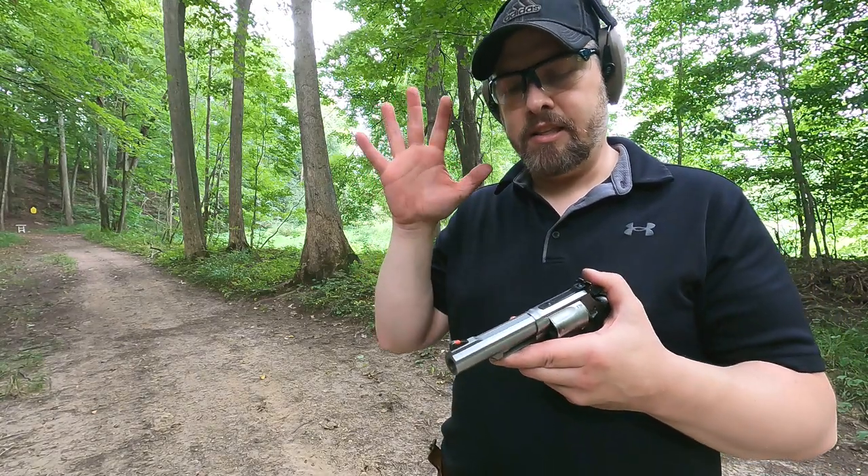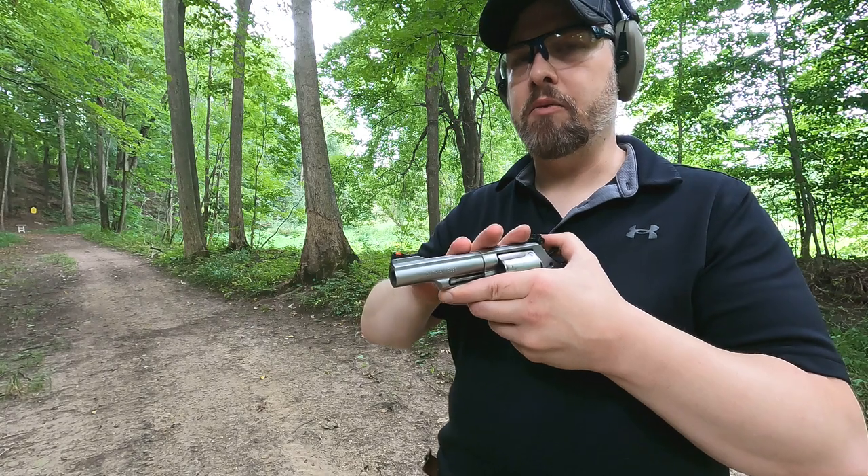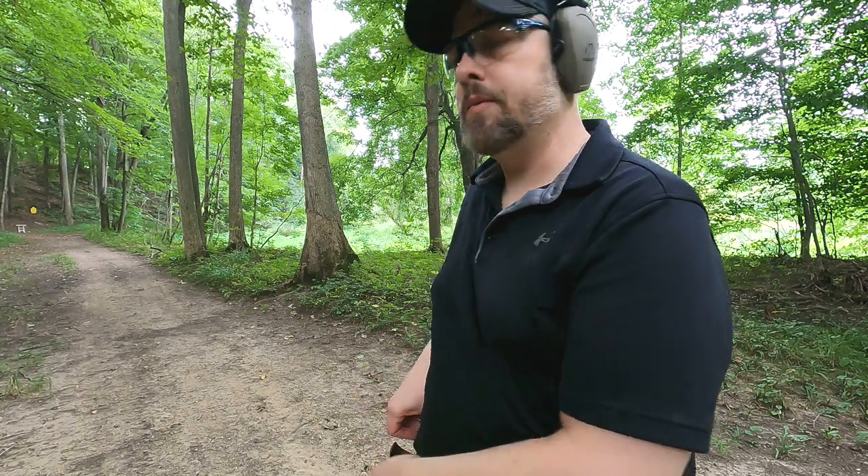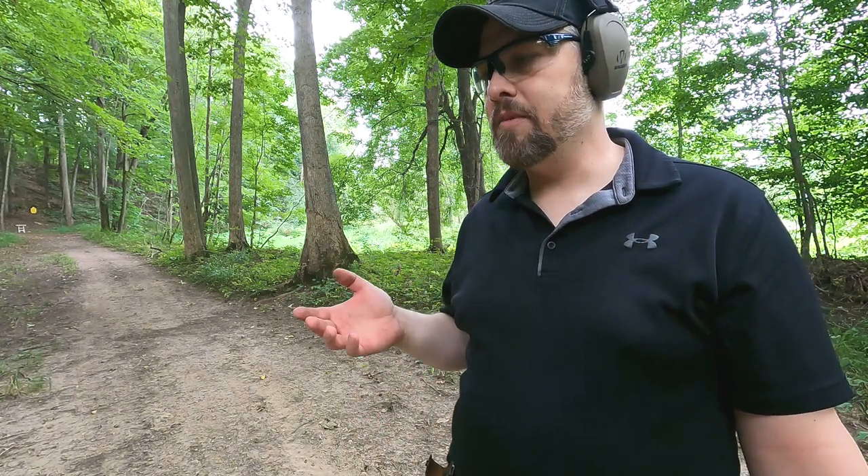I think the sectional density of that round just isn't doing well in this short barrel — it's a heavy, long bullet. The 45 Colt is a shorter bullet since the weight goes out to the side, and it just seemed like a better round in the Governor. At 25 yards, no problem hitting my target. For its intended purpose — dangerous game defense — I think it'll do pretty well, but at distance I'm not seeing the accuracy I'd like. That's what you get with today's big game ballistic test, 44 Special versus 45 Colt.